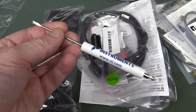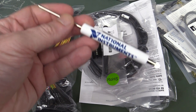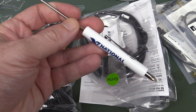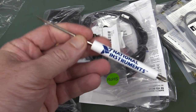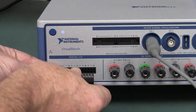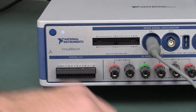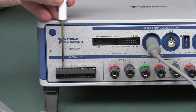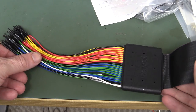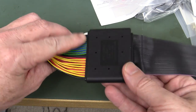You get a whole bunch of other stuff with it. I love the National Instruments screwdriver — I've had plenty of these kicking around from NI training courses and seminars over the years. They've been giving these away for I don't know, 20 years now. And we have the Phoenix connector for the digital IO — very nice. The screwdriver is the correct height, beautiful.